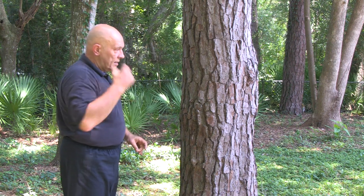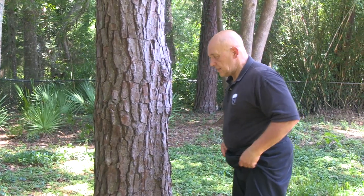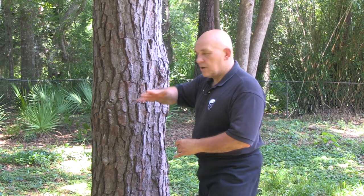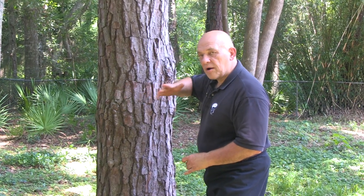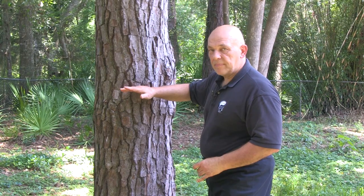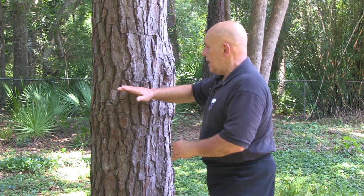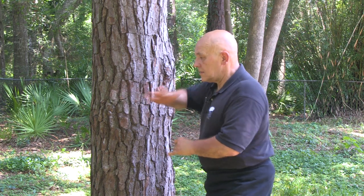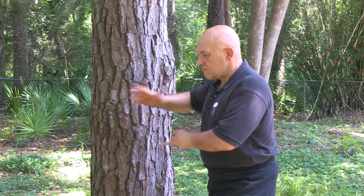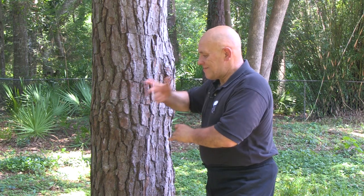Then we're going to work on knife hand — the knife edge. Make sure that when you hit the tree, you hit it with the meaty part of your hand. Don't hit the bone. Again, my dantian rotation is clockwise and I'm condensing the strike. Then we'll go to the other side and do the left hand.